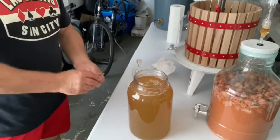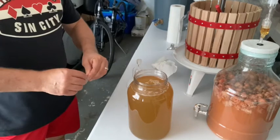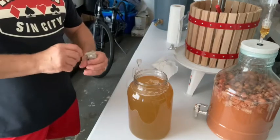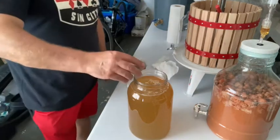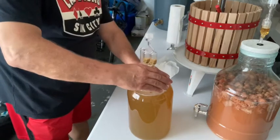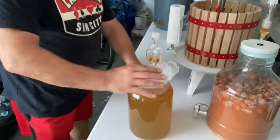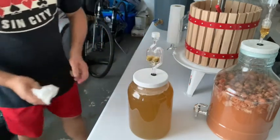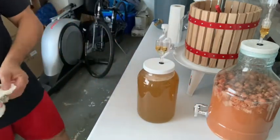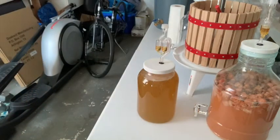The honey and water are now at room temperature, so I'm going to put the yeast. This is a wine yeast — you can use it to make wine, and you can use it for this too. Let's pour the yeast in. I put half a bag of yeast. Now we're going to let it sit and see what happens tomorrow. By tomorrow, the yeast should start working and the fermentation will begin. So with that, I'll see you tomorrow — arrivederci! We'll check it tomorrow. Ciao a tutti.